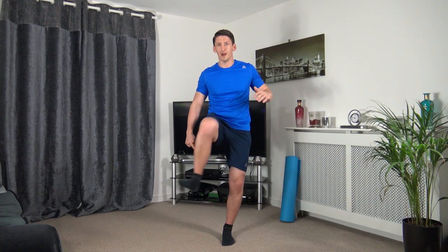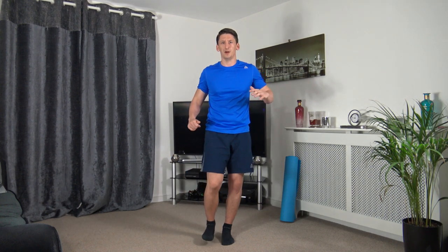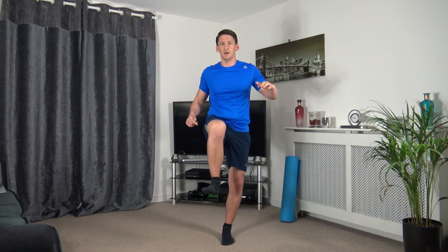Next one: bring the knee up, take it to the side, bring it back down but don't touch the ground — up and around. Let's go: drive up, out, and around. You may feel a bit wobbly — that's okay. Keep strong core muscles, take your time, don't rush it or you will fall over.